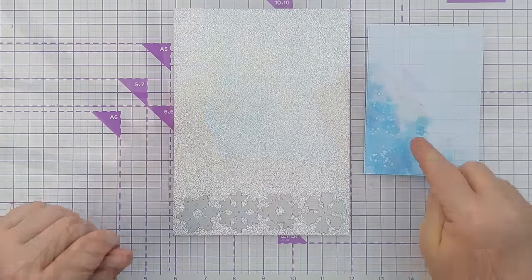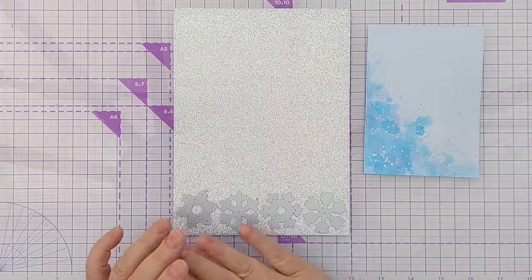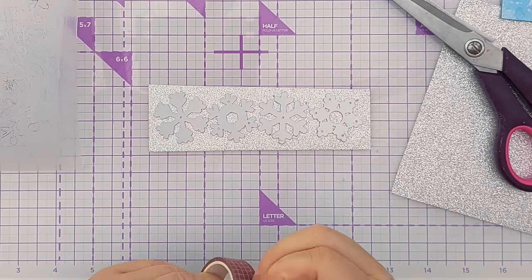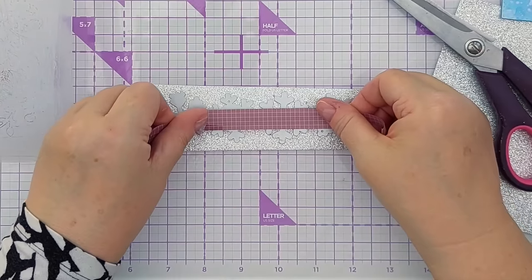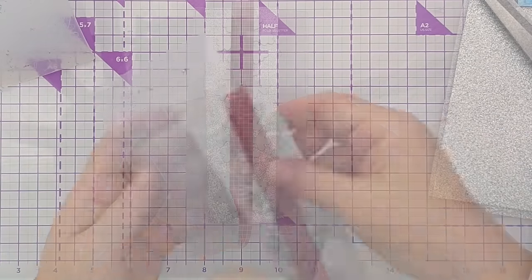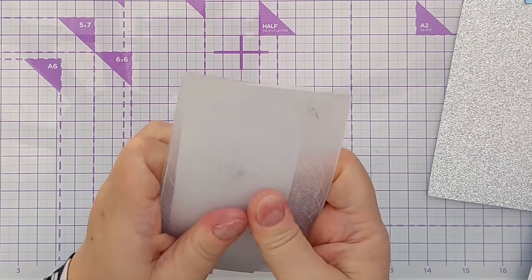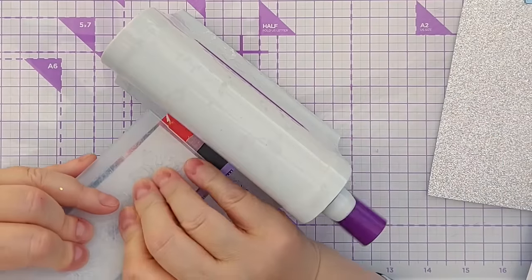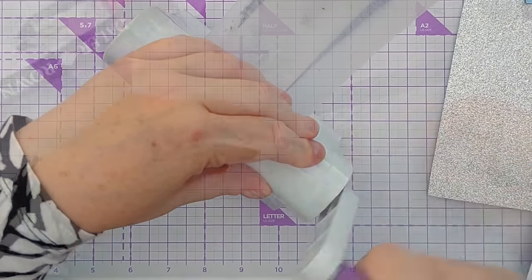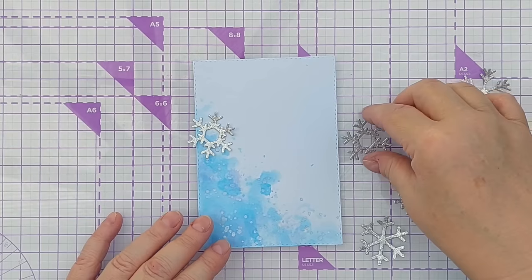Before I stick this down to my card I want to add some snowflakes. I've got this silver glitter cardstock and I'm going to cut a bunch of snowflakes. When doing something like this I find it helpful to get a bit of washi tape or masking tape and tape the dies together so they act almost as one die — stops them sliding all over the shop. Because I'm cutting through glitter cardstock which can be a bit stubborn, I'm adding a cardstock shim just to increase the pressure. I also find it helpful with glitter cardstock to run the die through twice. They've cut just fine — there we have a bunch of snowflakes.